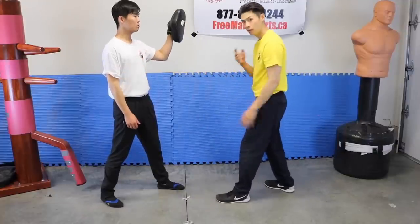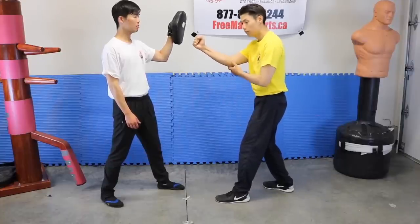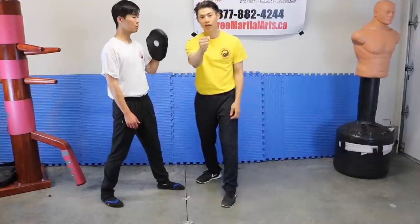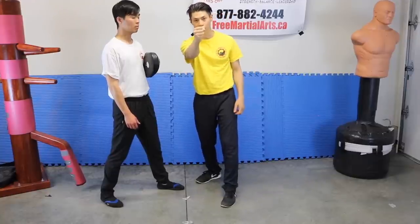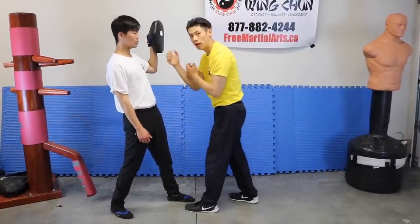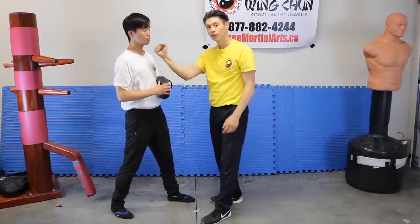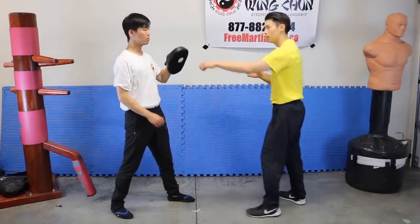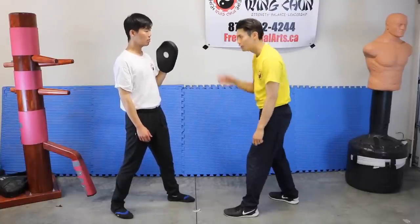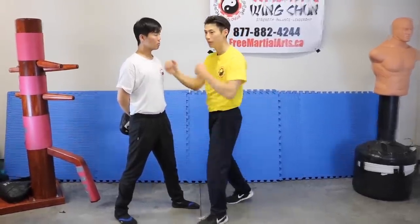So once again, the characteristics are: weight on the back leg, you're using spring power, your elbows are down, and the third thing is that your punch is a vertical fist instead of a horizontal fist. And it's used at a shorter range. Why shorter range? Because the person doesn't have enough time to react to shorter-range punches. In boxing, the guy can see it — they can slip it, duck it, parry it. But once you get up close, the eyes and the brain don't have enough time to react.